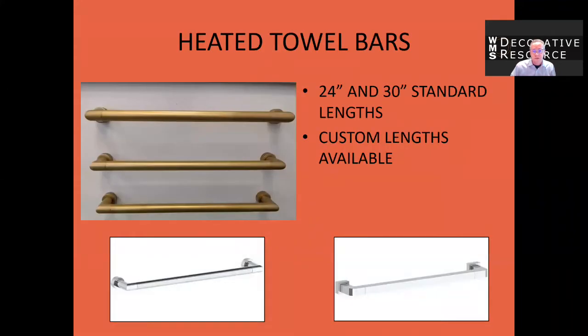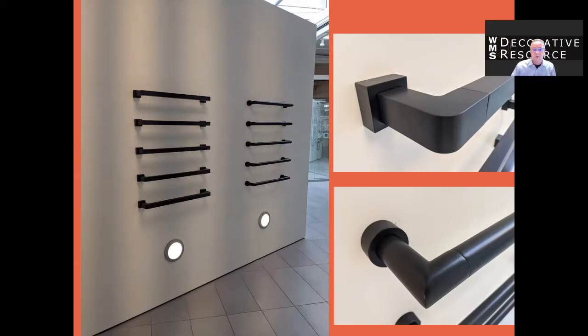The standard lengths are 24 inch and 30 inch, but custom sizes are also available. They're available in all of Watermark's finishes and the bars are heated by an inner heating coil. There's no REFIN required, so you can create whatever spacing between each bar that the client desires.